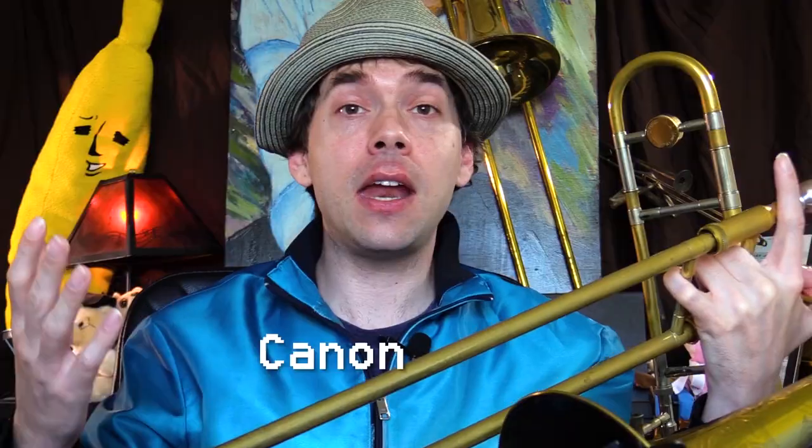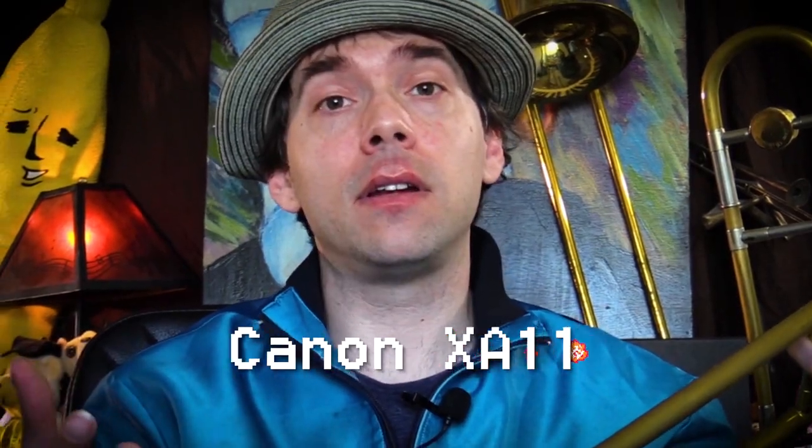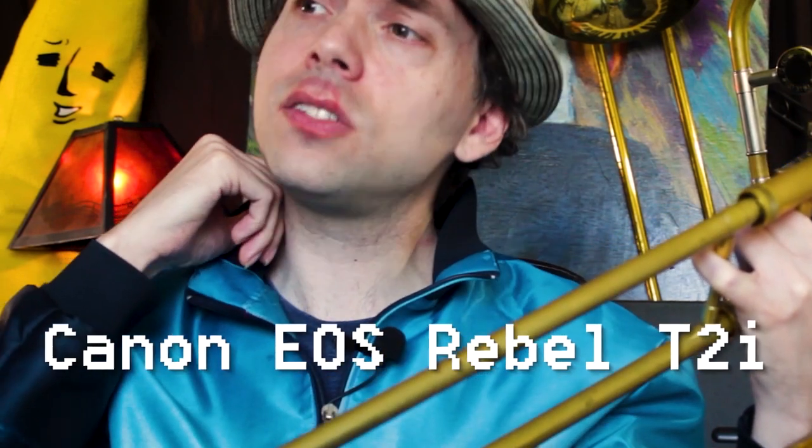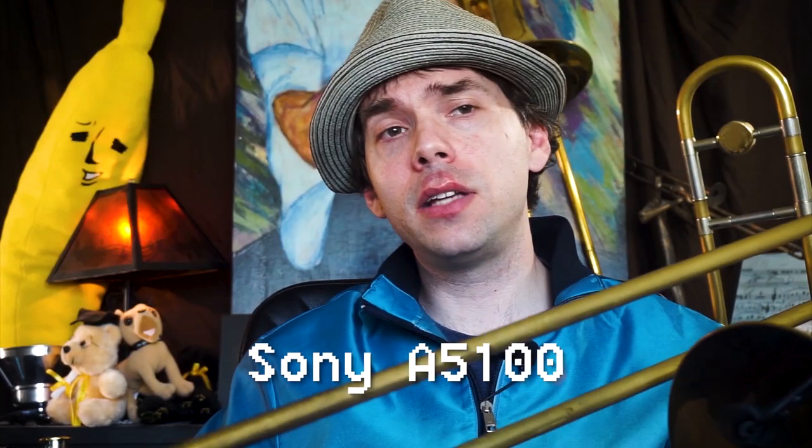So, what did you think? You like the ring around my lips? That means that you're special. Which ones did you guys think? Do you think the Canon XA11 is the winner? Do you think the Canon EOS Rebel T2i is the winner? Or do you think the Sony A5100 is the winner?